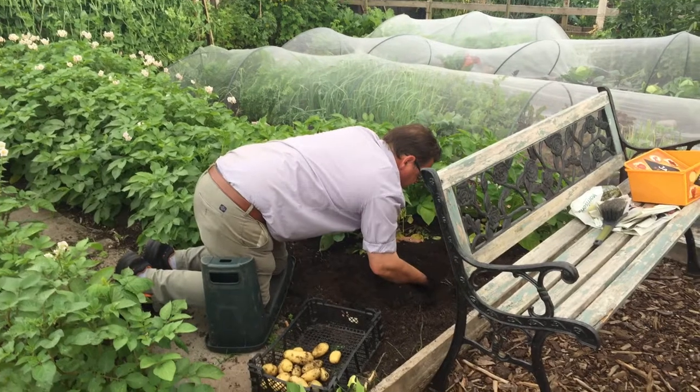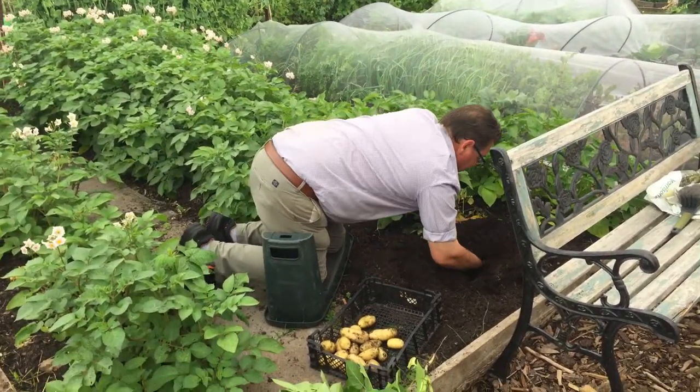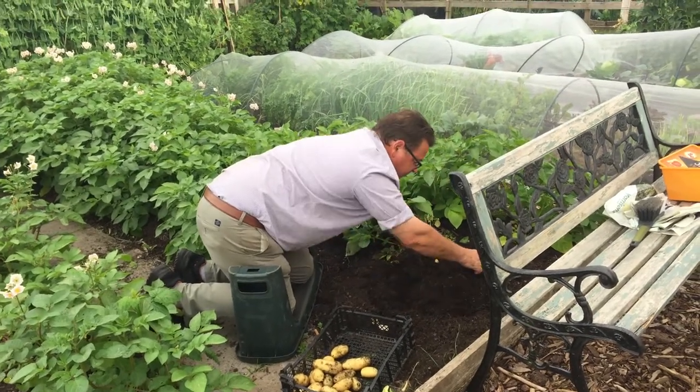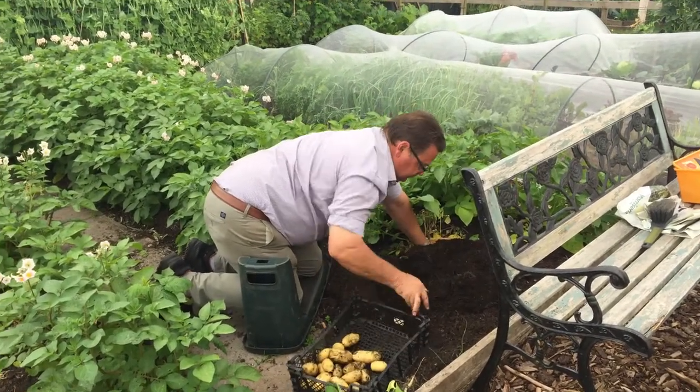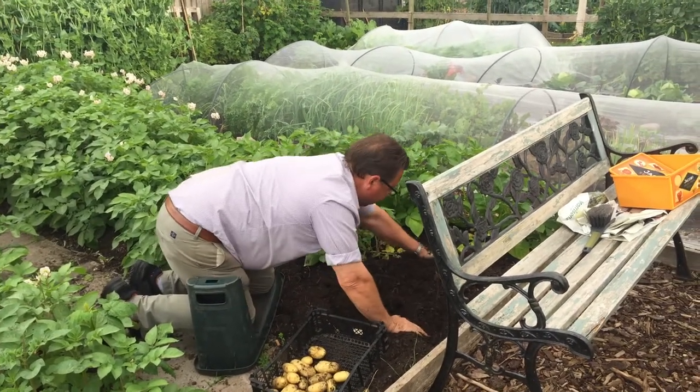If you miss any, would they reproduce for next year? Yeah. But all you do is just work the compost like this, pulling any out. There's no fork involved, no spade.